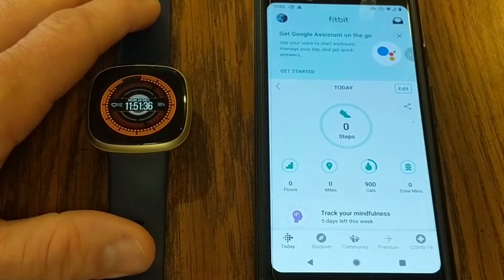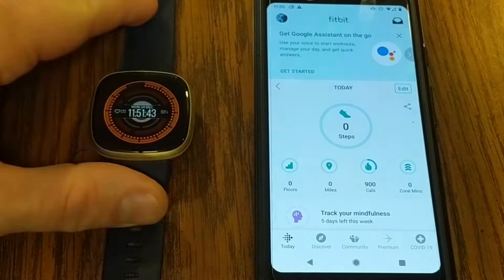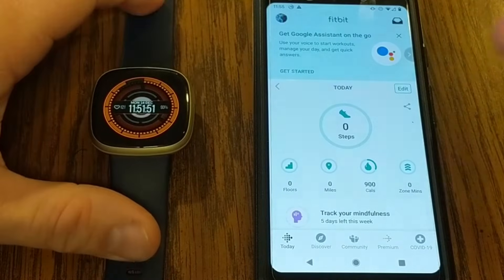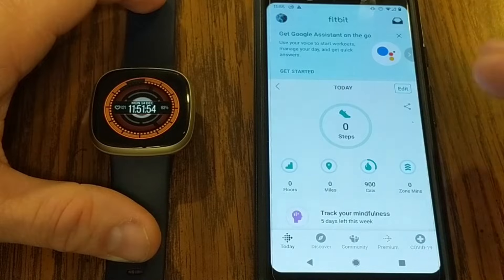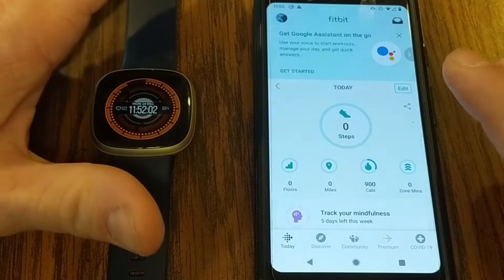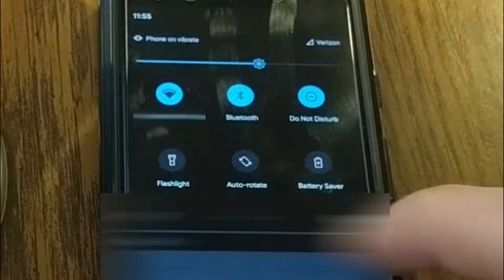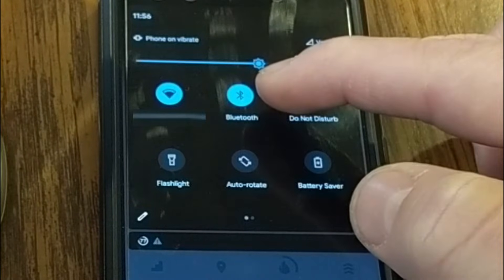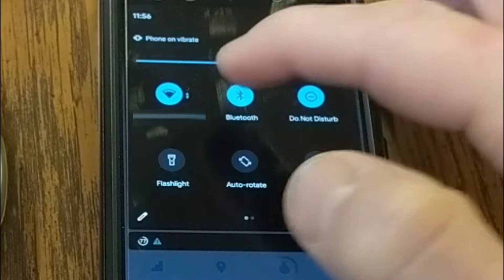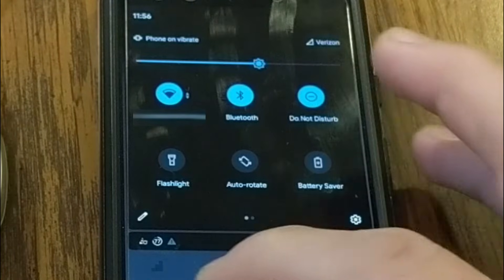The first step you're definitely going to want to check is that you have Bluetooth turned on. Sometimes I will turn Bluetooth off for one reason or another, and when I do that, my Fitbit stops syncing. On an Android device — I'm using a Google Pixel 3 running Android 11 — you can just pull down from the top of the screen to access your quick settings, find the Bluetooth button, and make sure it's turned on. If it's on and you're still not syncing, toggle it off and back on, then go back into your Fitbit app.